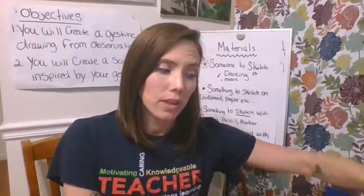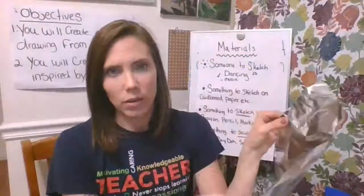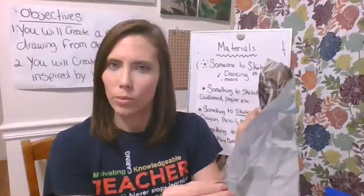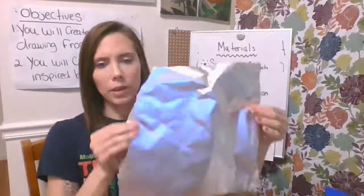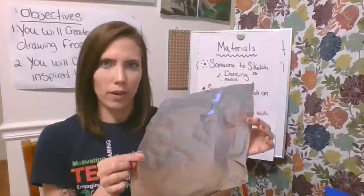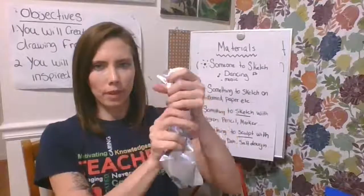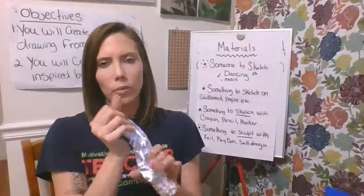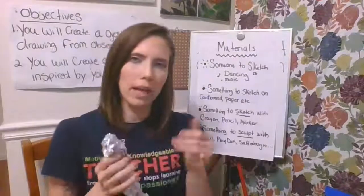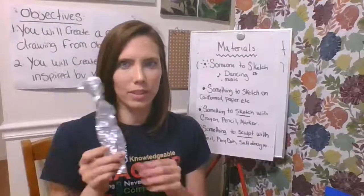But today we will be using aluminum foil. Aluminum foil is something I always have in my house and it's easy to bend and sculpt with. I'll probably need about 3 sheets of aluminum foil to create my figure. I can ball it up and mold it in whatever way I want, and if I don't like what I've done, I can open it up, flatten it out, and reuse it later. So I love aluminum foil to sculpt with.